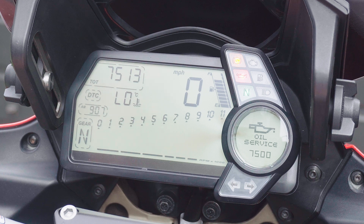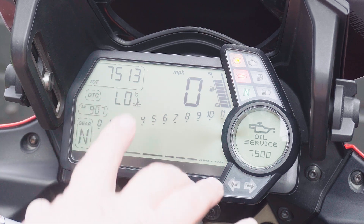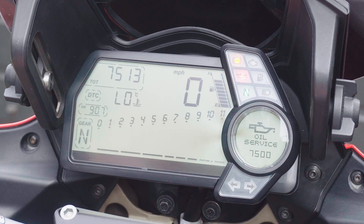Yesterday as I was driving towards home the mileage on my clocks got over the 7,500 limit and up came the oil service warning in the message window — it's the one that'll stay on unless you actually change it whenever you're riding the bike.